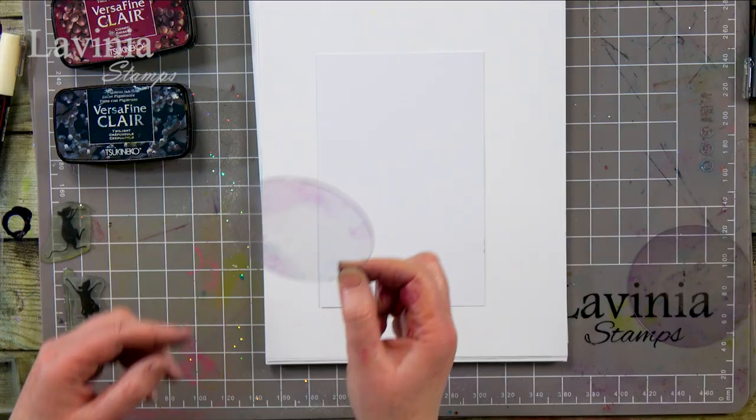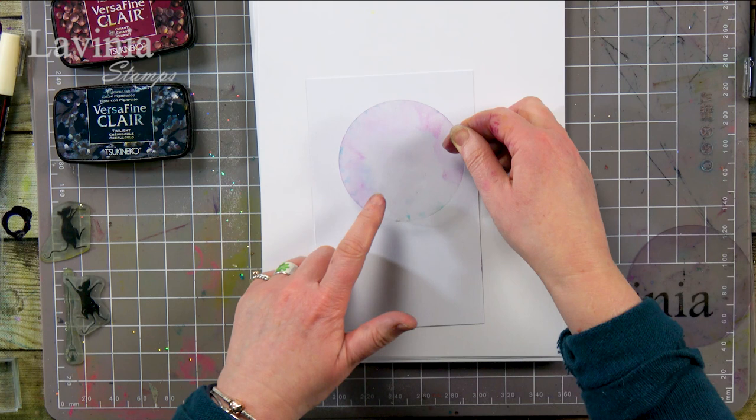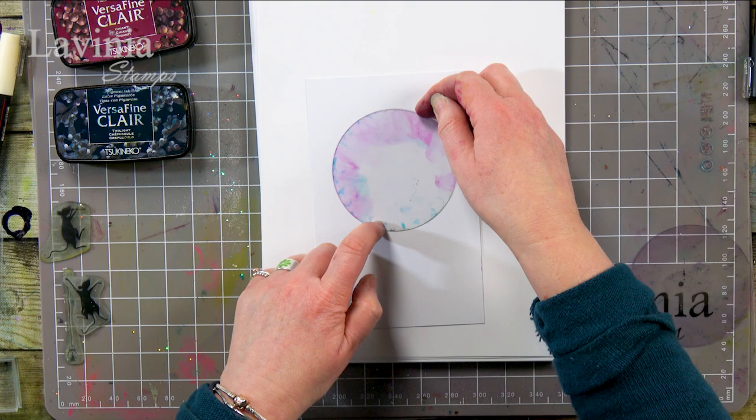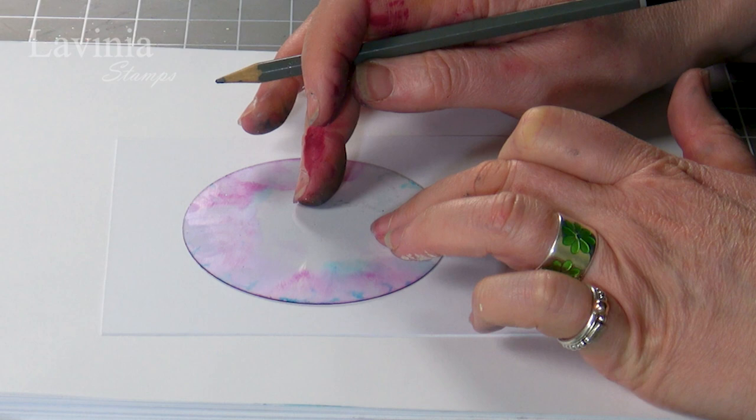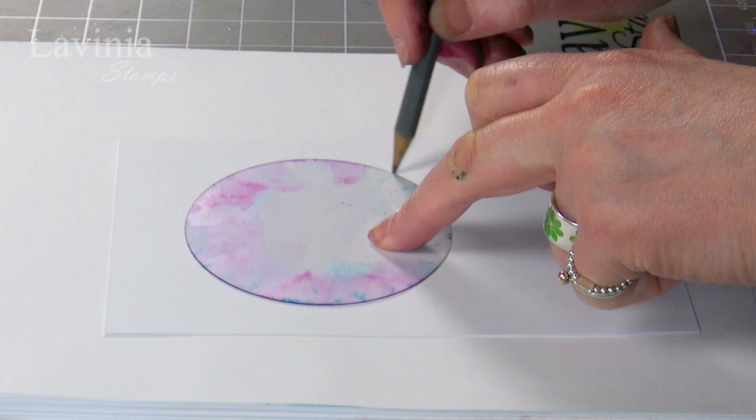First of all I've got my round mask and I'm going to draw around it. You can cut the card to any size that you like. I'm going to pop that down and then, using a pencil, I'm just going to work my way around very lightly just to give me an indication of where I'm going to be stamping.